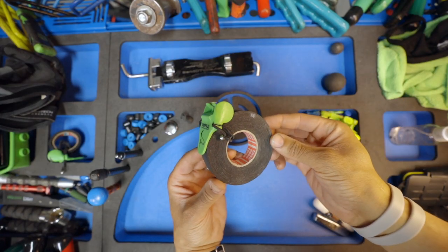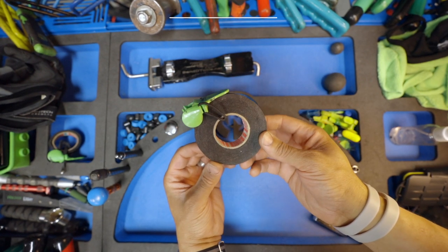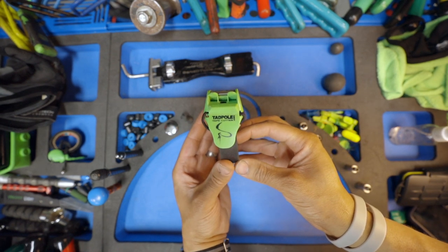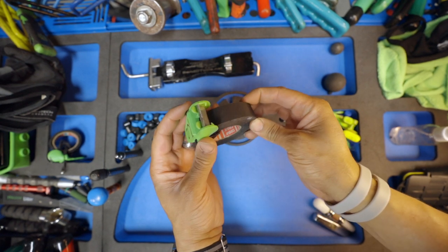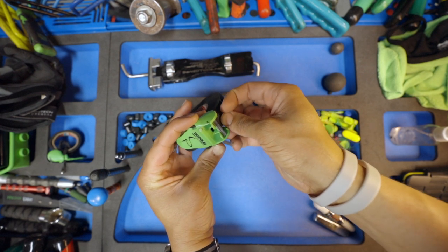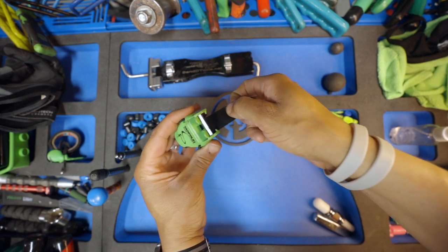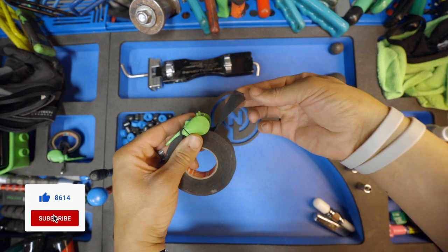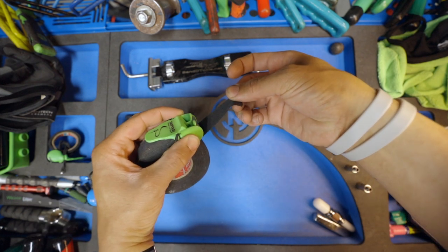First up is the Tadpole tape cutter — this is the one-inch version. They do sell it in larger versions: a two-inch and a three-inch, but just get the one-inch. If you're new to the PDR industry, we use Tessa tape on a daily basis, and this Tadpole tape cutter lets me cut the tape cleanly without having to source my razor. It prevents me from grabbing two items and has saved me a ton of time. I recommend it for anyone.